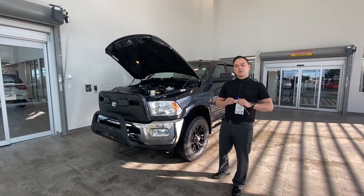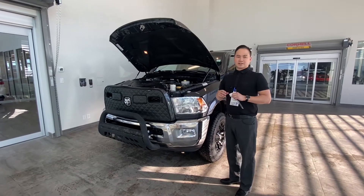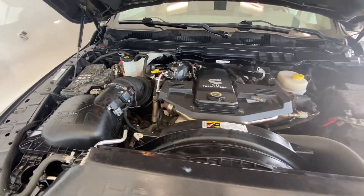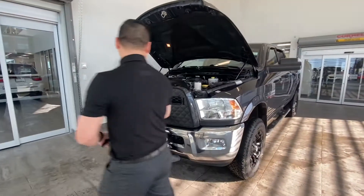Back here with the 2015 Outdoorsman 2500. This one has a 6.7 litre turbo diesel engine. It's got dual batteries with nice insulated battery covers as well. This is going to do a lot and can tow quite a bit for you.